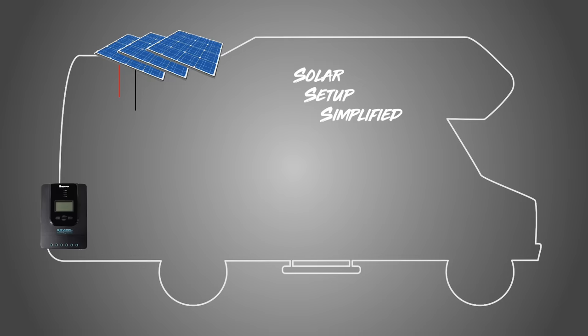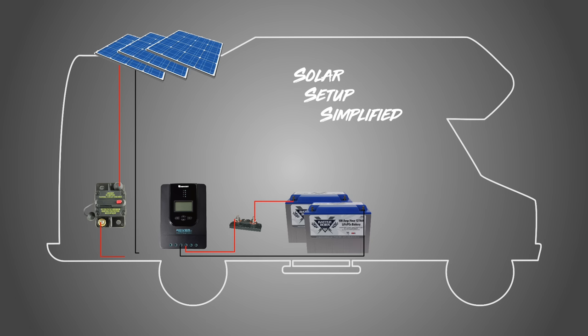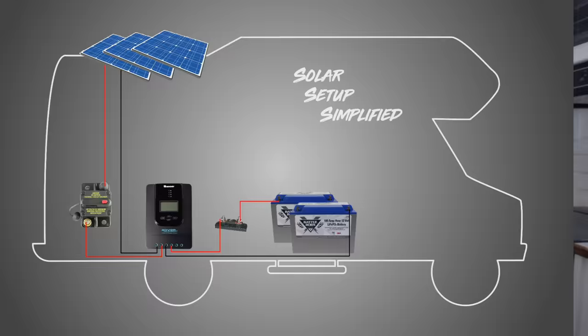A typical solar setup is going to have a few main components. Starting with the solar panels on top of the RV, those connect to your charge controller, and the charge controller then connects to your batteries. You're going to put some fuses and breakers on each side of that charge controller to protect your equipment and your wires. That's really the basic gist of a solar setup — to keep things working properly and to keep it safe.